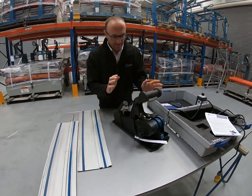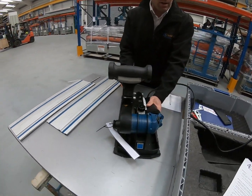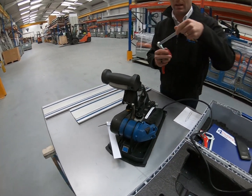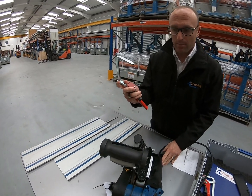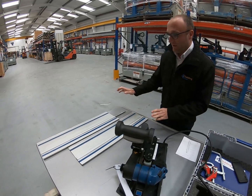As you can see, this is as it comes. When we hire these out it comes with a bottle of oil, two clamps which are to clamp your guide rail onto the panel, and it also comes with the guide rail.